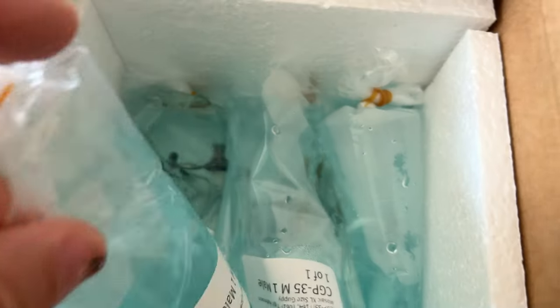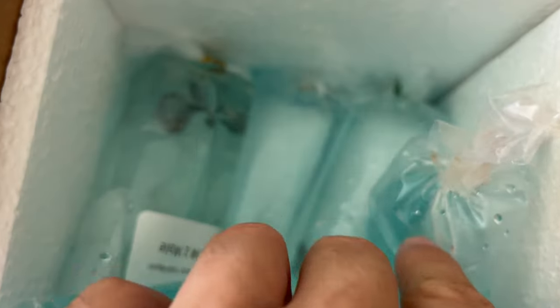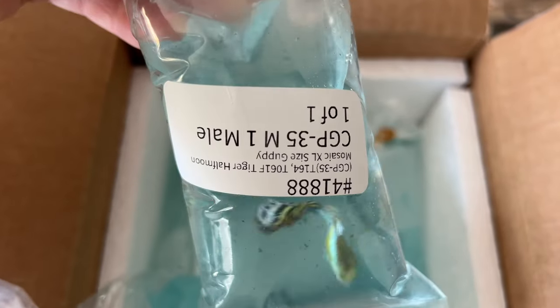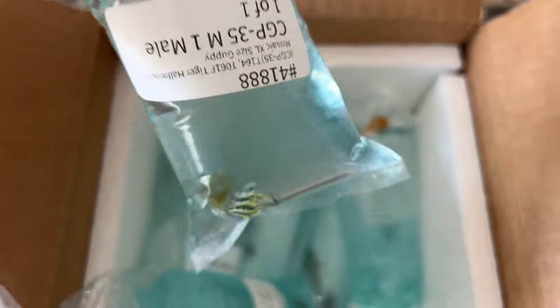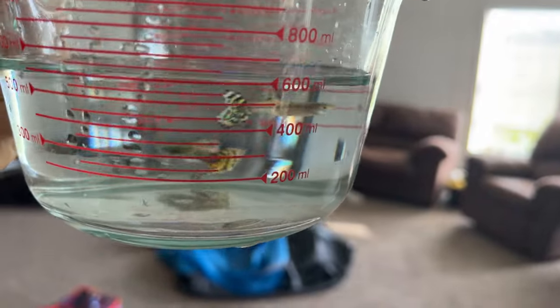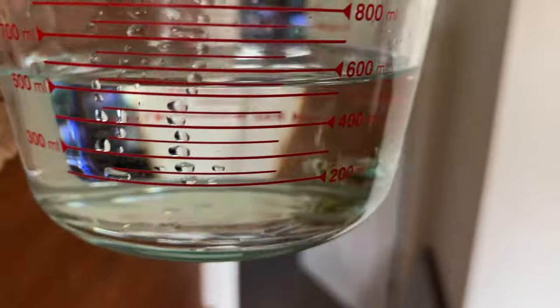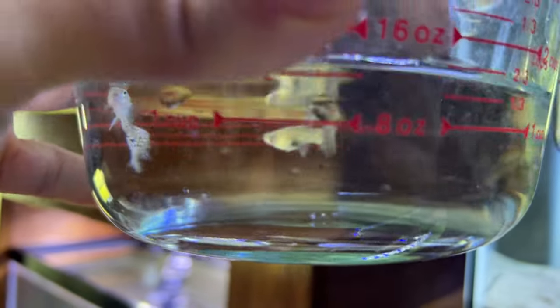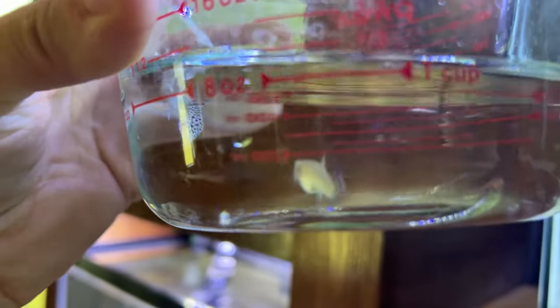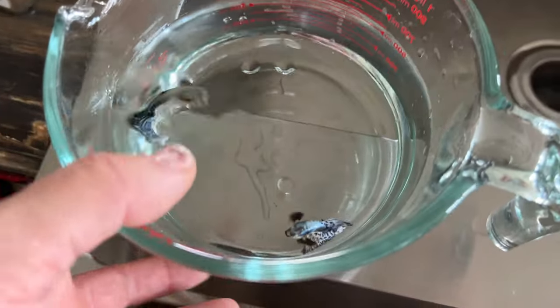I got a few new guppies in too - some of the ones I was missing and then a couple pairs of some others. Tiger half moons. Get them colored up and going. Got about 500 milliliters of them. Yellow king cobras. Purple mosaic dumbo ears - oh look at that purple. Could be washed out.